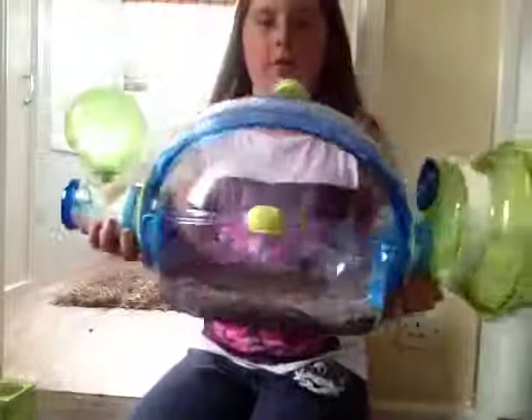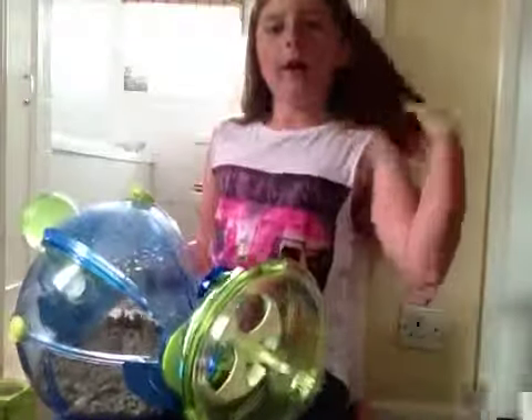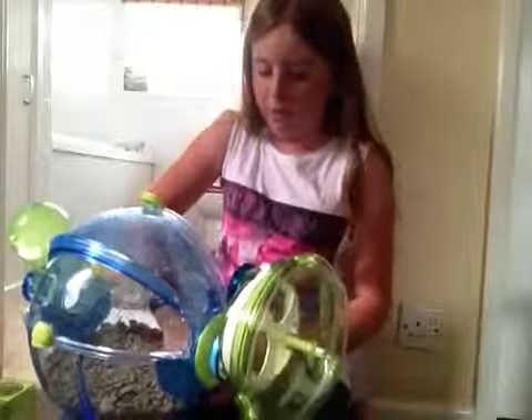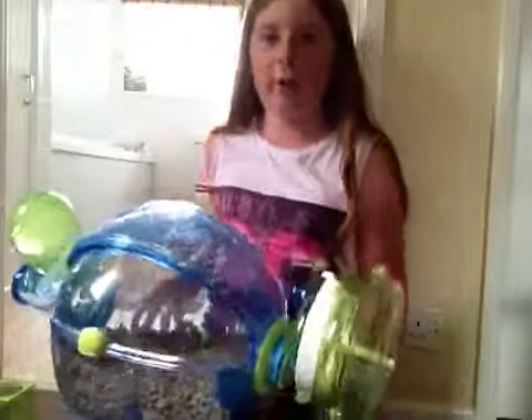And there you have got your Habitrail Over Home all set up. I just need to sort this bit out after. That's your Habitrail Over Home set up, and I'm going to do a review on that once I've attached it to Spud's cage. So I'll see you guys later. Bye!